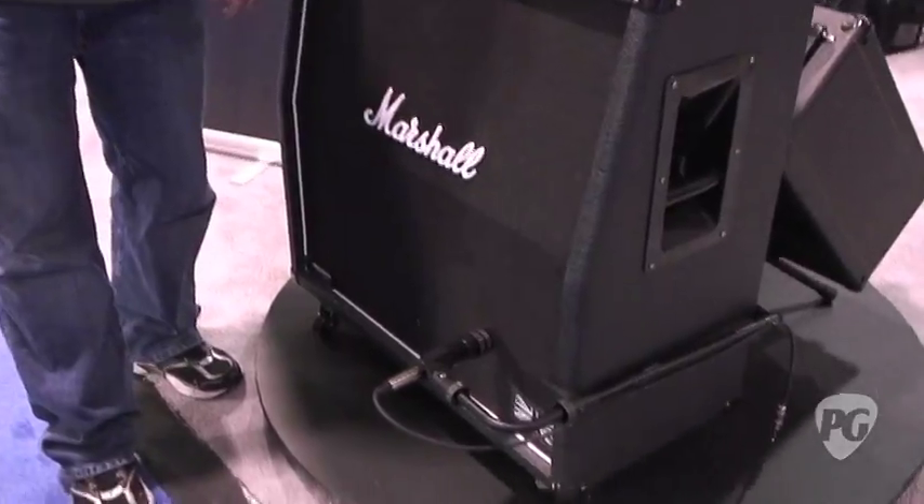Hey, what's up? I'm Brett with Premiere Guitar, rockin' the NAMM Show, checking out the hot new cab grabbers from Audix. Dean, what's up? Tell me what we got going on.